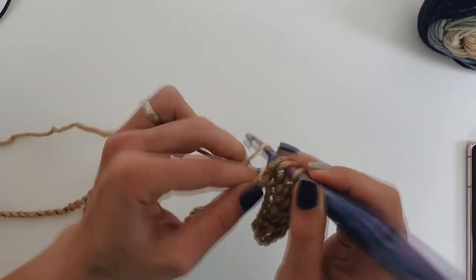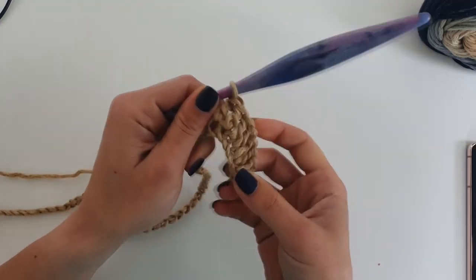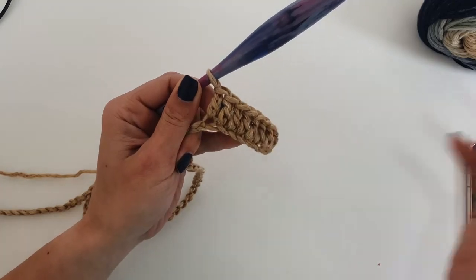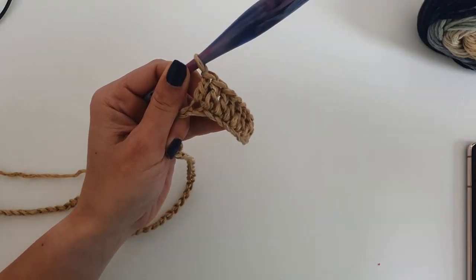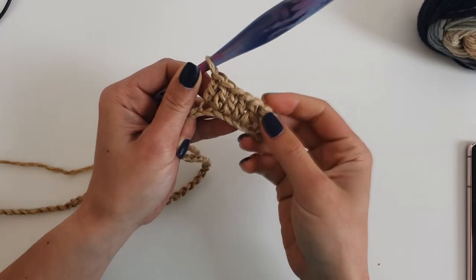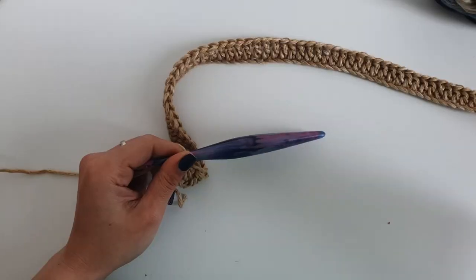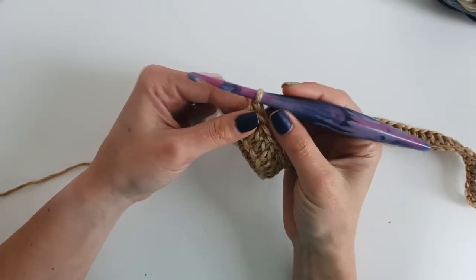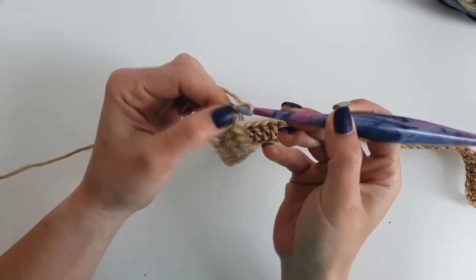Continue and work 1 double crochet into each stitch. Remember that if you use a different weight yarn or another crochet hook, you will have to adjust the number of stitches. This pattern requires a multiple of 3 plus 1 stitches.